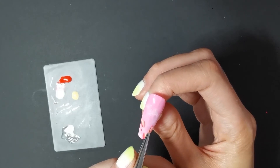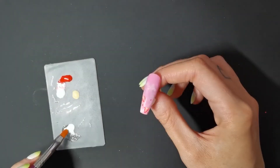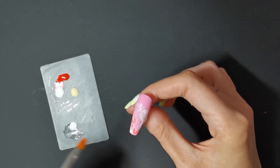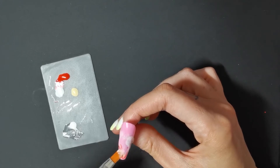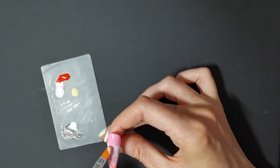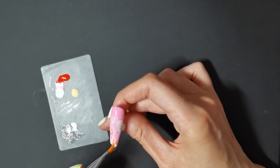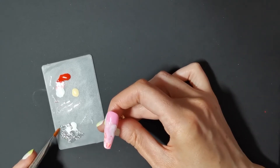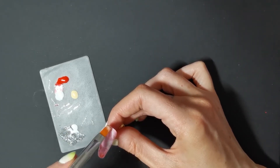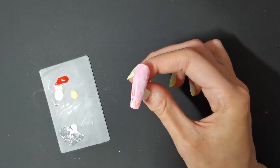Go ahead and cure that, and we're going to go back to our white and gel wash and do some more creamy swillage — yeah, that sounds gross. We're doing that bit again, and once you're happy with it, go ahead and cure it. You can use as little or as much as you like. I'm adding some to the top of the nail as well because we're going to be putting white up there anyway — you need quite a few coats. So I did a quick whiz over the top just to hide the pink a little bit more, then cured it.